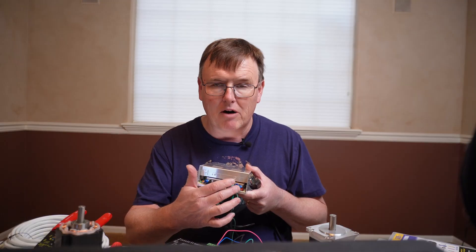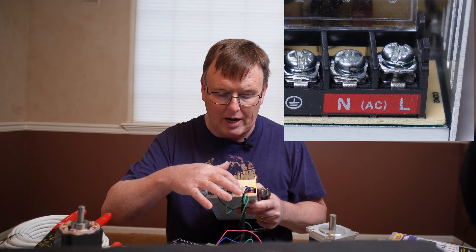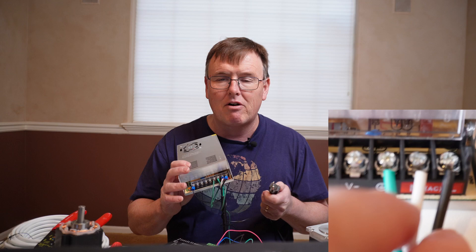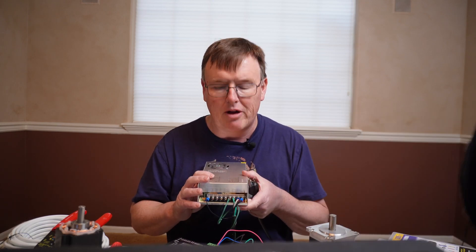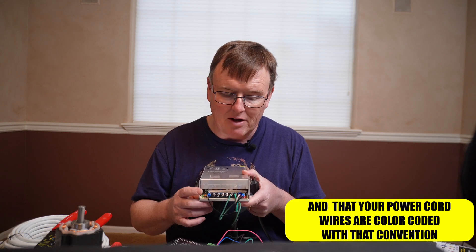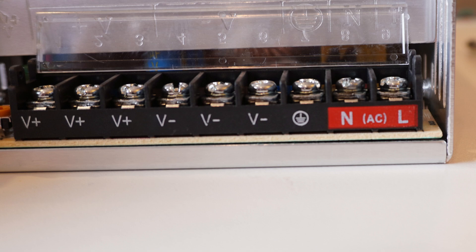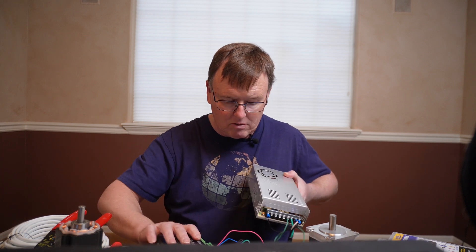The black wire goes to the L terminal of the power supply. The white goes to N, and the green from the power cord hooks to the ground. That's standard electrical code, but make sure your power cord actually has those particular wires. For the other terminals — the V-plus and V-minus — we're going to crimp on connectors. The V-minus goes to ground and the V-plus goes to plus VDC.